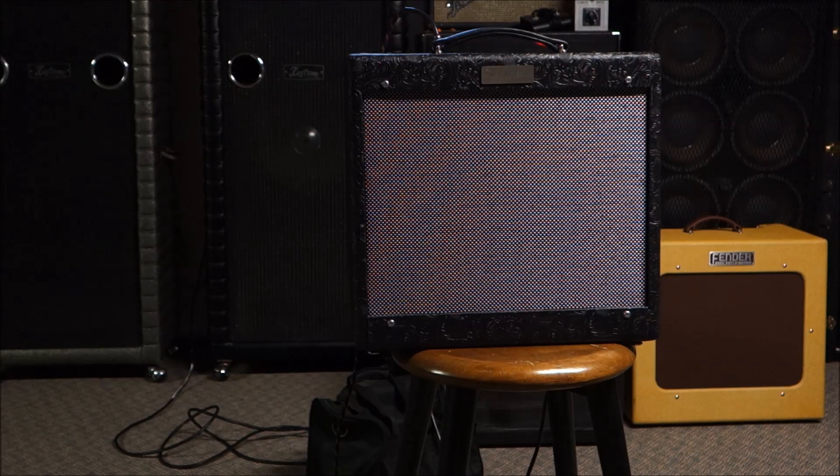It is named after — well, if you've seen the movie Cinderella Man — it is named after the boxer James Braddock, the man that nobody really thought would be much of anything. He was significantly smaller, outclassed in every way on paper, but yet manages to get the job done. And this is the same kind of amplifier. All class A and a ton of attitude.